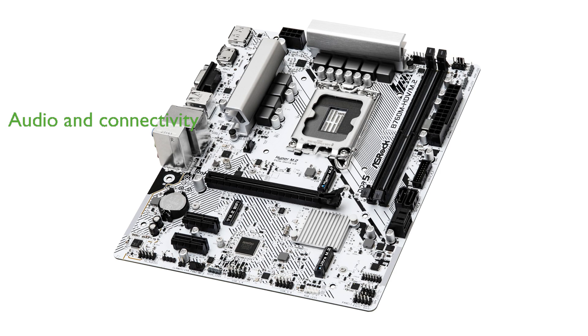this motherboard delivers excellent audio and data transfer capabilities for a seamless user experience.